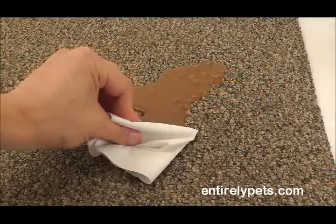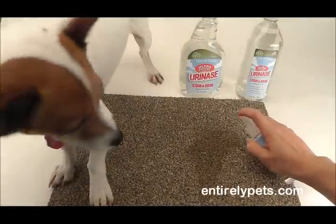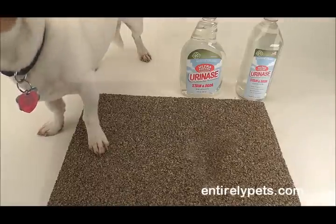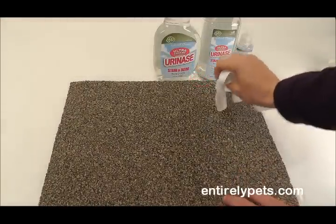Using Uranase is easy. Simply wipe off the excess liquid or stain before treatment. Pour or spray directly on and saturate the stain. Leave on for five minutes, then wipe the area. For tougher stains, simply reapply and soak overnight before wiping.